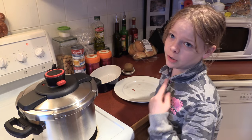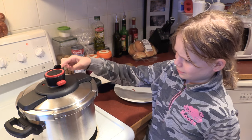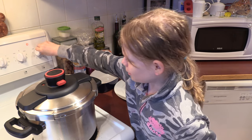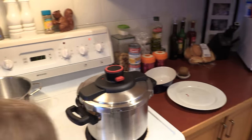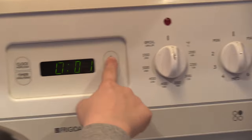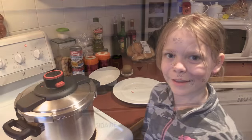Now that the pressure cooker is heating up, let's turn this here and set it to medium. Now set the time for 15 minutes. Now let's wait.